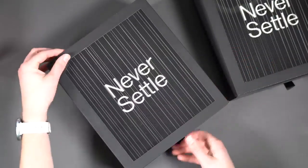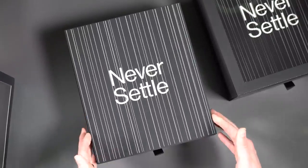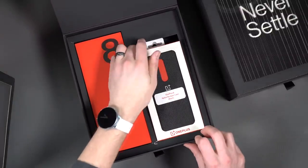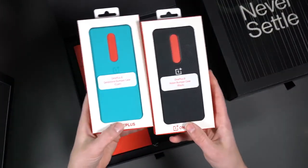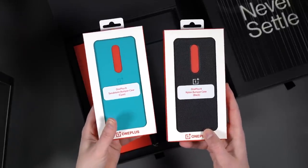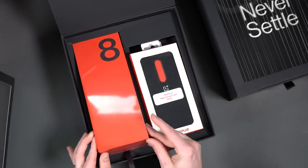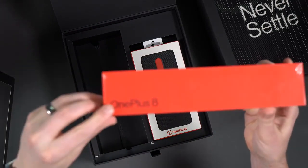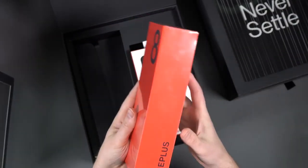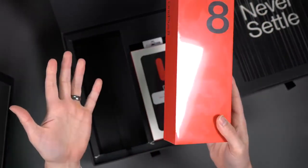Let's start with the 8. Sliding this open — "Never settle," still going with that slogan. The cases say OnePlus 8, so this is indeed the 8. We've got a nylon bumper and a Sandstone bumper in cyan color, which is very exciting. Pulling the phone out to confirm — yes, this is the regular OnePlus 8. Red packaging, new fonts and branding that they just recently announced.